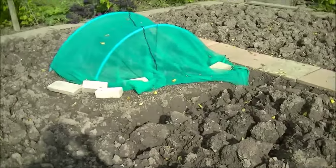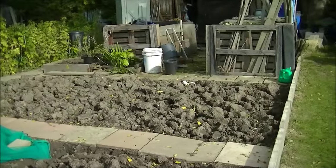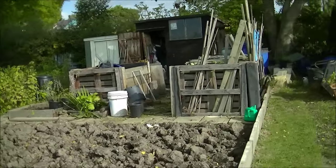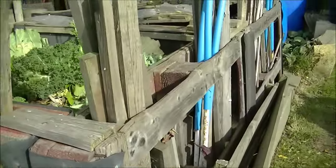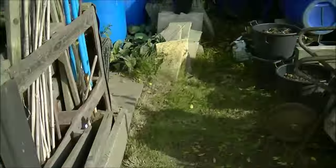And some sprouts that need staking. Dug this over. Got some red cabbage under that netting, and I've dug that bed over that had some onions in. Had to tidy up. One compost bin full - that'll drop halfway anyway at the end of the week, about a week or so.